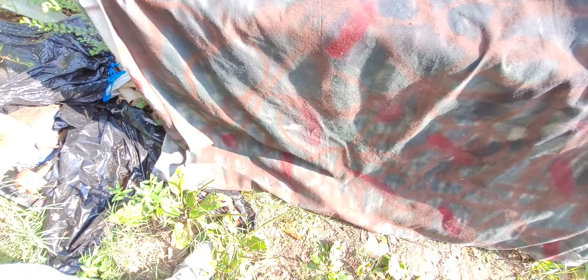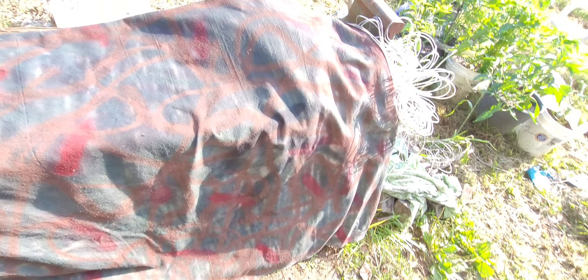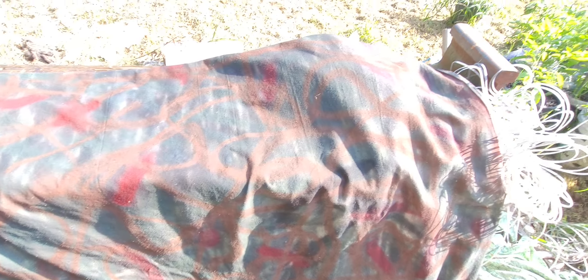All I'm doing is just showing y'all this homemade little shelter that you can carry out when you're just walking the trail. No matter what you're doing — might be squirrel hunting or rabbit hunting — and a little rain comes and you ain't got no place to get in out of the rain. Just a homemade little shelter. I'm just trying to finish it up, put some little gray lines in it.